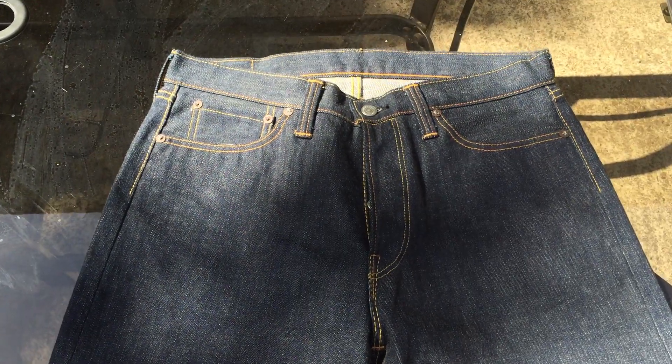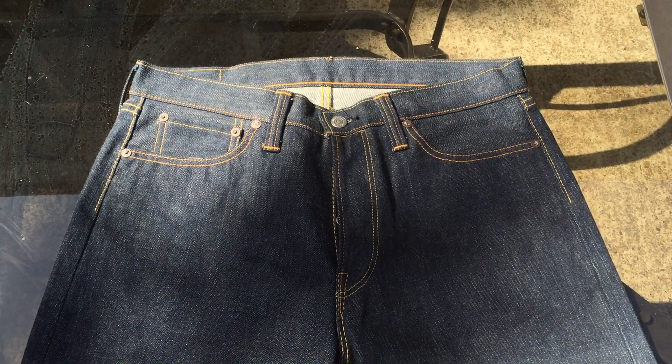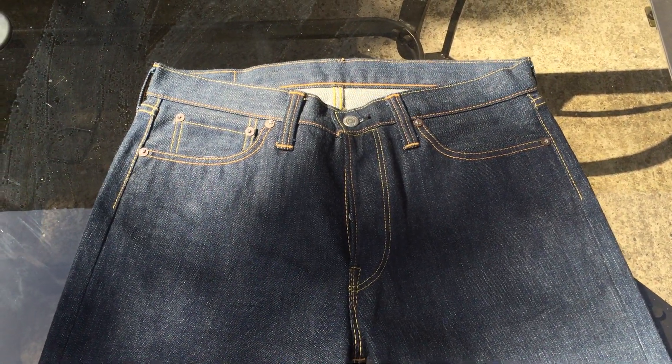I'm doing a little overview on some new jeans I got. They're made by The Flathead — the 3005 A's. They're basically the exact same thing as the 3005: same cut, loose straight, almost no taper, with a medium rise for how full they are, but with some differences.